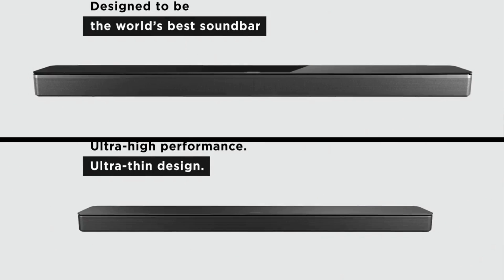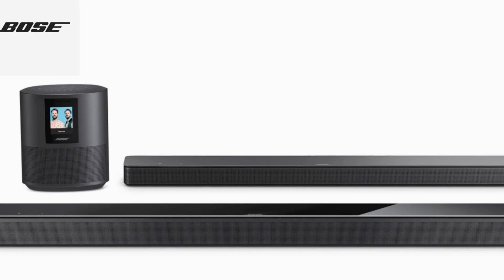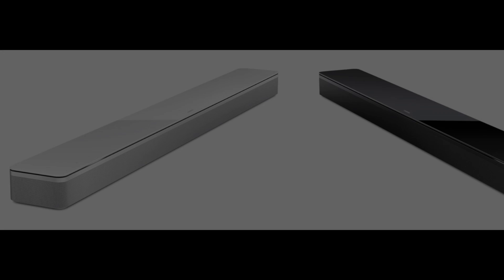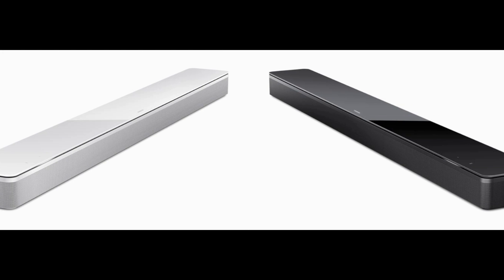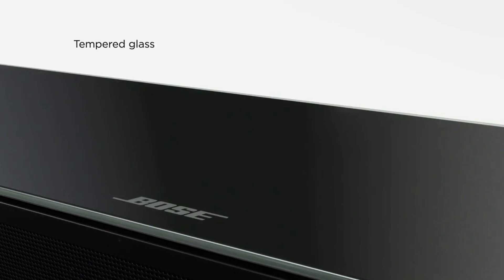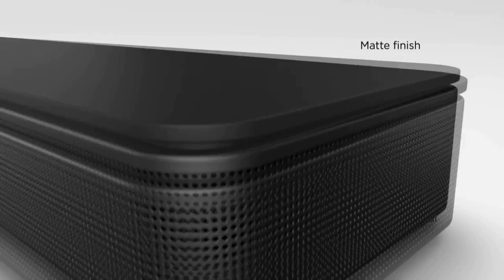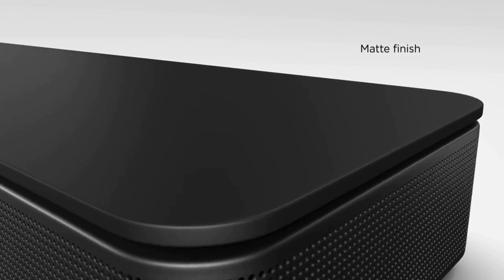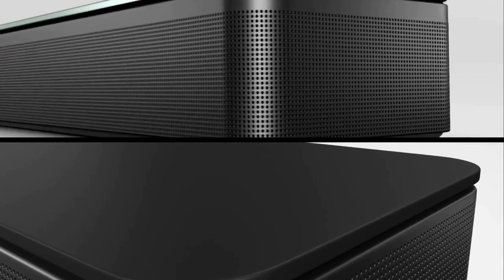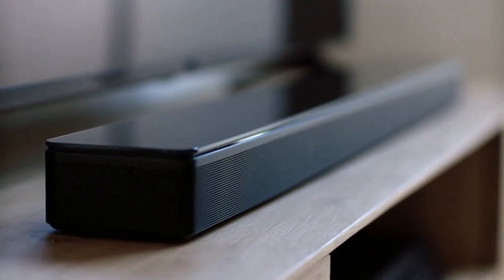The first thing you'll notice is the size difference between these two soundbars. The Bose 500 is a bit narrower and a tad shorter. Other than that, both soundbars share a very similar design line. One noticeable difference is that the Bose 700 has a glass panel that runs across the top of the soundbar. We noticed it's very prone to fingerprints and dust, whereas the Bose 500 has a matte material that's a little more resistant to fingerprints. Both soundbars share the same style grille made from a single piece of perforated aluminum that runs across the front and the side.